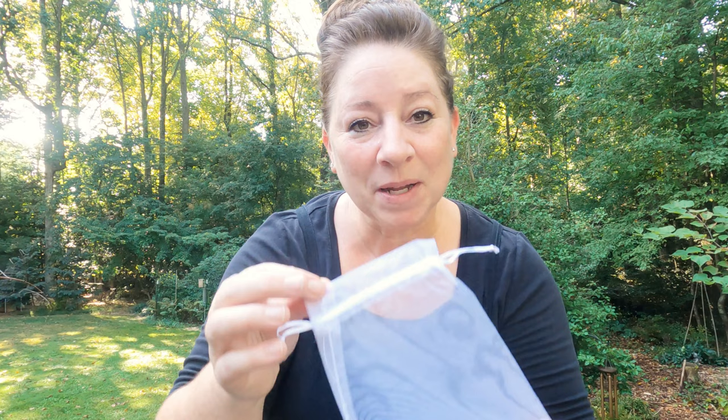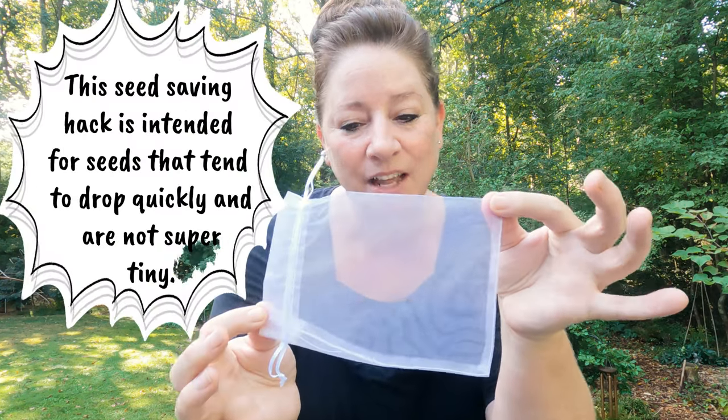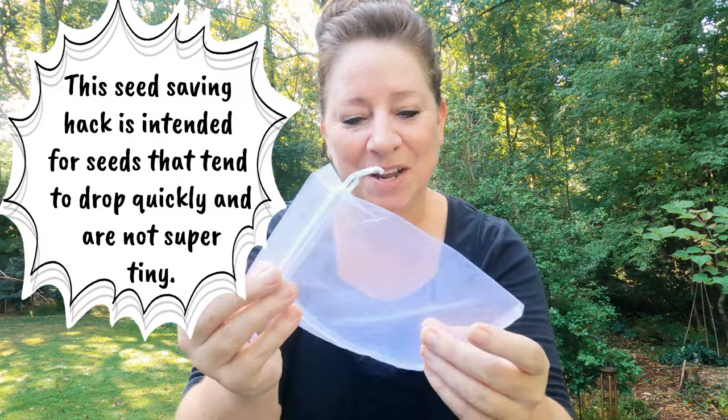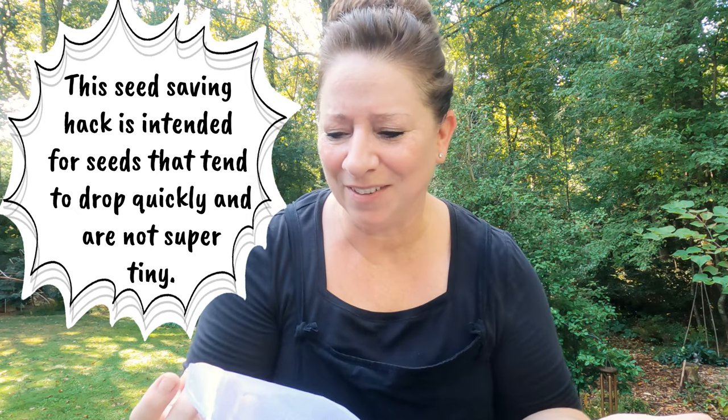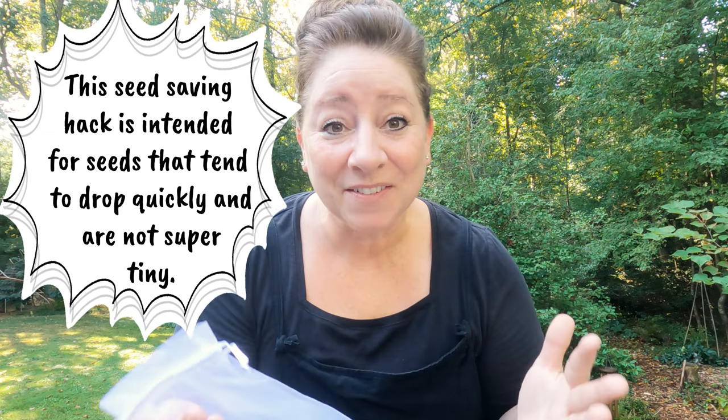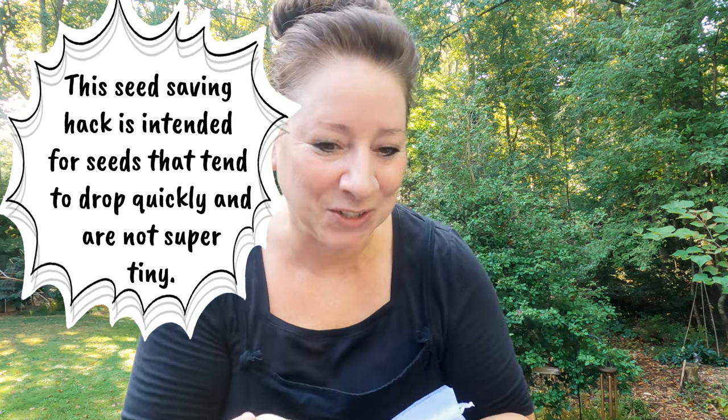First up, I have these fine mesh bags with a drawstring. I bought these so many years ago — I think for maybe a party or something — and I didn't want to throw them out, and they finally came into good use.